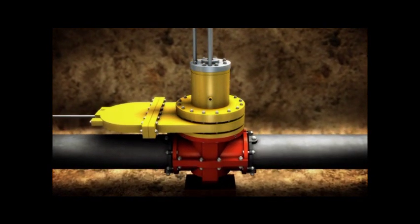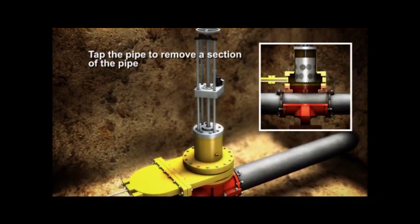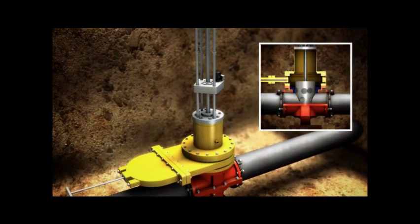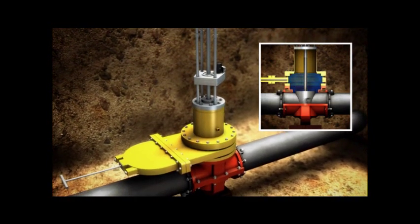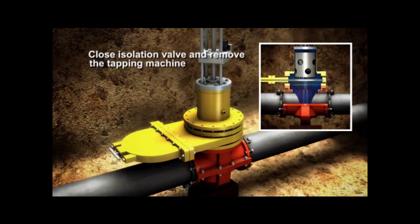In a matter of minutes, the tapping machine has obtained the coupon inside the shell cutter and pilot bit assembly. As you notice, the shell cutter is designed to allow flow during the tapping procedure. Retract the shell cutter with coupon.